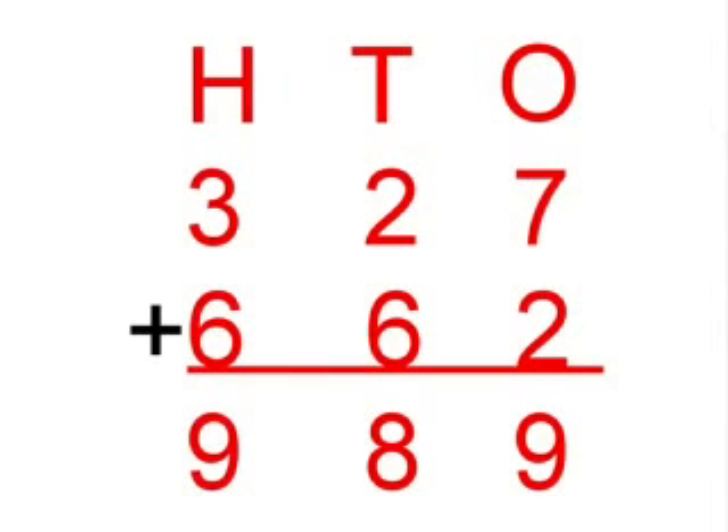So 327 plus 662 equals 989. Thank you for watching today's video on addition no renaming. We hope you learnt something.